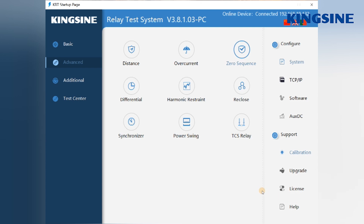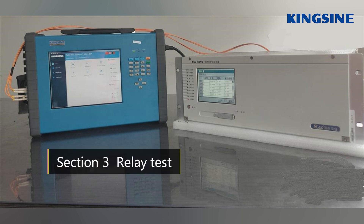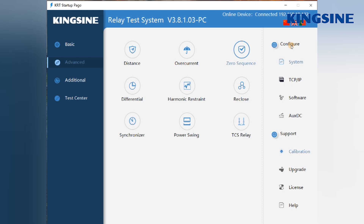This has been a brief software introduction. Now let's quickly run an optical digital zero sequence relay test. First, the connection wiring is simple — just use two orange optical cables, one for GOOSE messages and one for sampled values. Second, we need to complete the system configuration in the software.